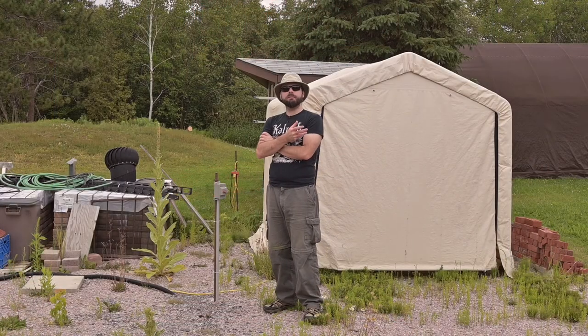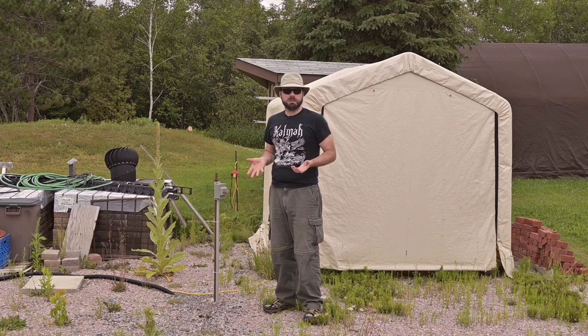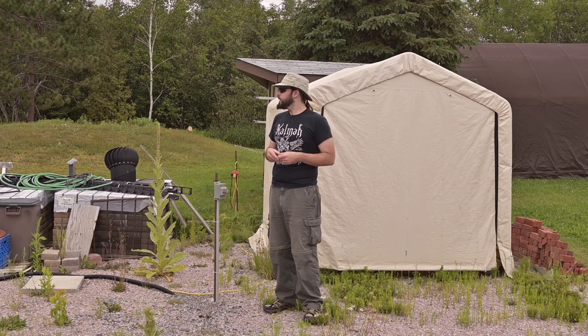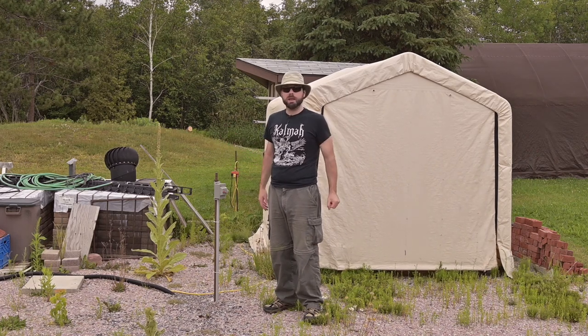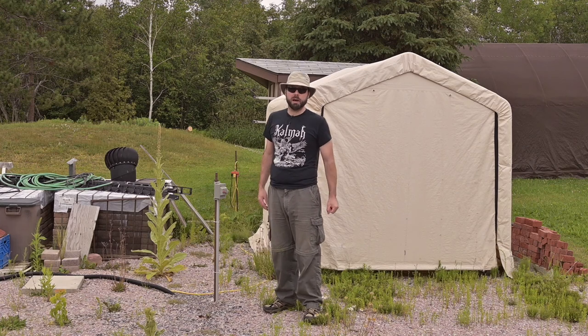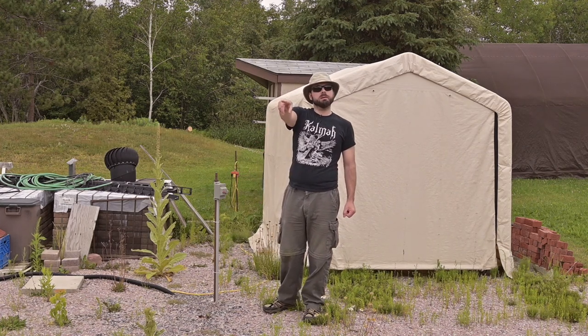One thing I find myself being in need of is some outdoor workshop space — a place to fix the bikes and the lawnmowers, maybe do a bit of welding or something to that effect. I need some big power. I've got a spool of 50 amp burial cable there, ready to go.